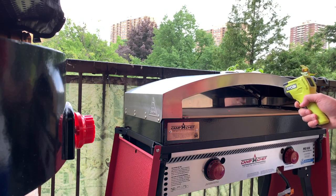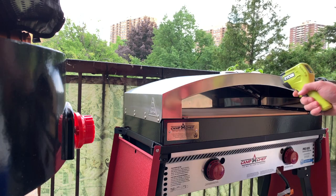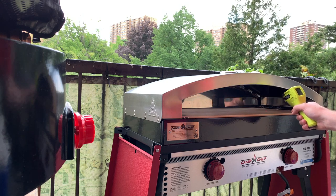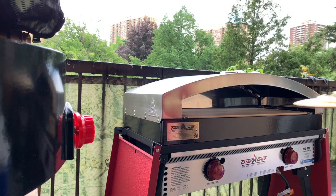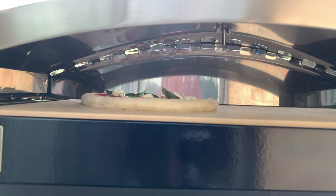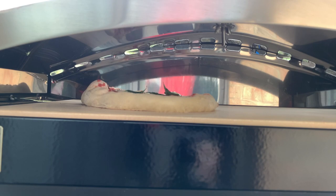So I'm just checking the temperature here with my infrared thermometer. I want to get this stone probably around 450–500 for the type of pizza I'm doing. It's just a simple margarita, but I'm using a high-hydration dough, so I want it to cook fast, but I also don't want it to get too dark on the bottom — which is sometimes the problem I have using my regular stone on a barbecue.